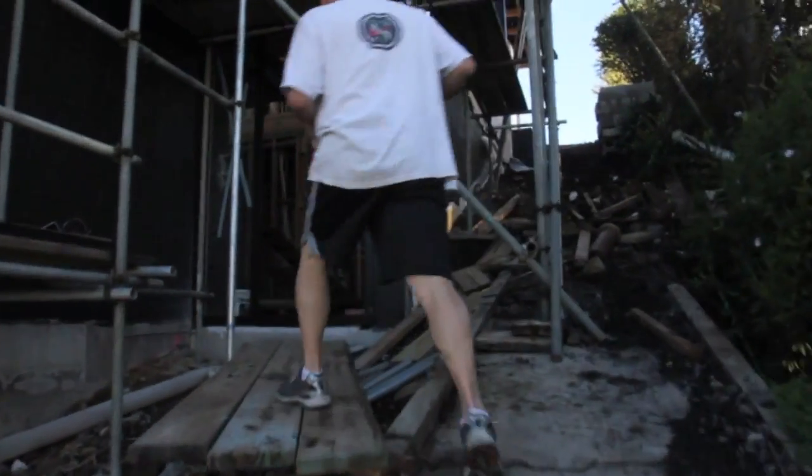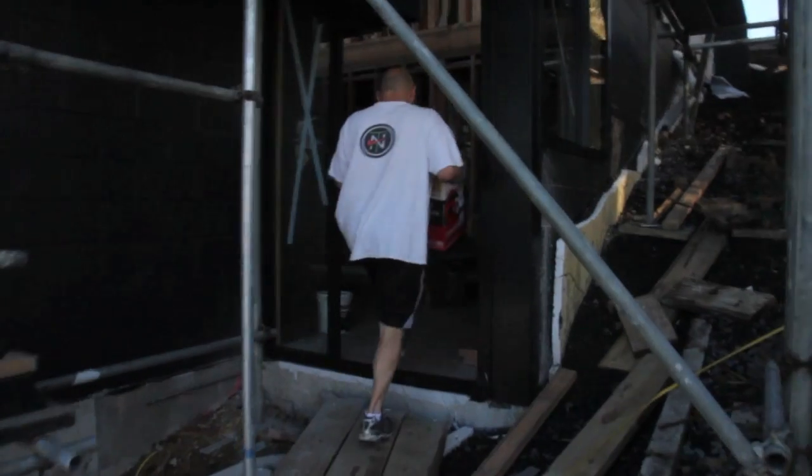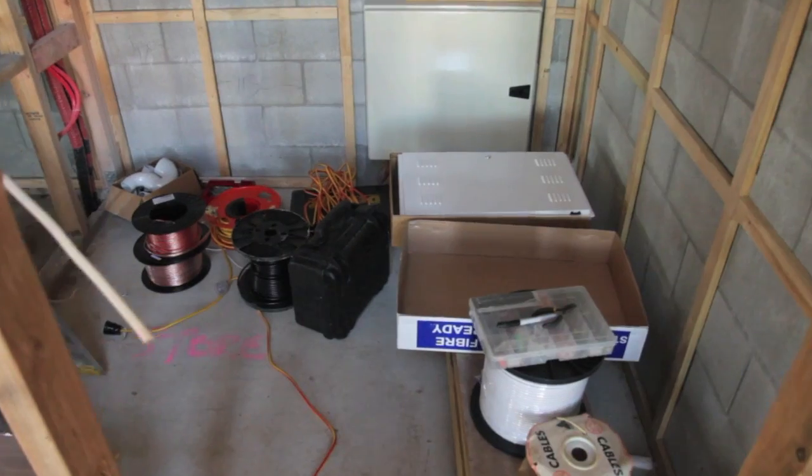Welcome to this video tutorial on how to put all the low voltage wiring into your house. By low voltage I mean data, TV — that's RF cables — and audio for your home theatre. This is Shane, my expert, my TV3 mate.